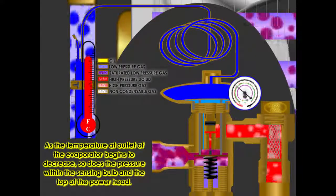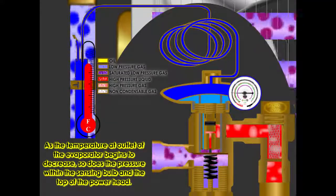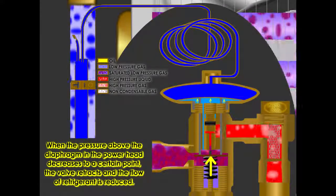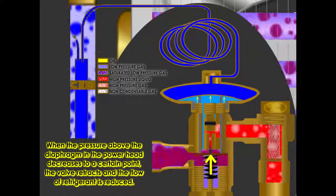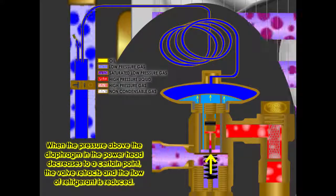As the temperature at the outlet of the evaporator begins to decrease, so does the pressure within the sensing bulb and the top of the power head. When the pressure above the diaphragm in the power head decreases to a certain point, the valve retracts and the flow of refrigerant is reduced.